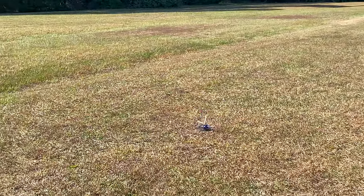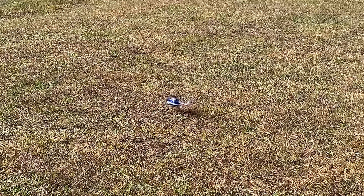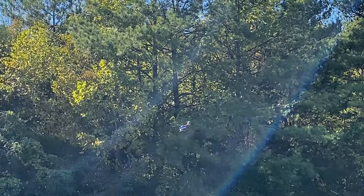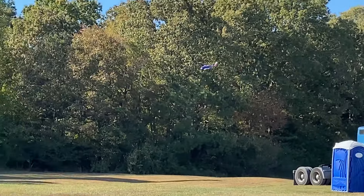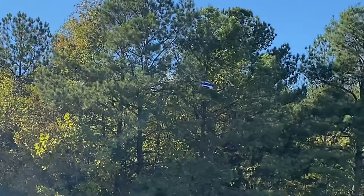Oh! Oh! What the hell was that? Try it again. Try it again. I don't know what that was — they didn't do it again. Trying to get the high speed in.